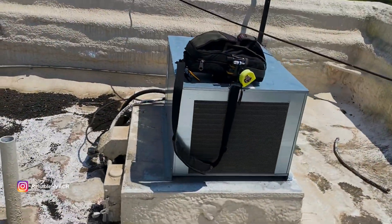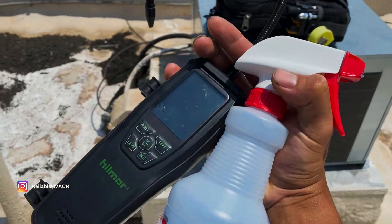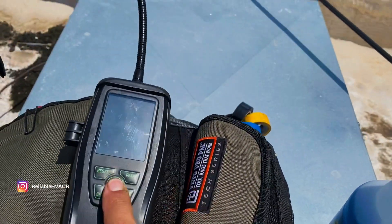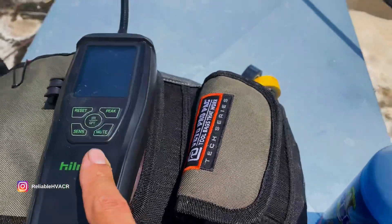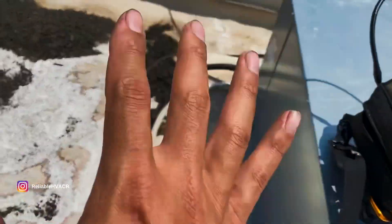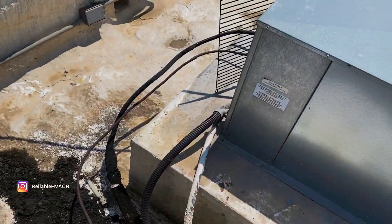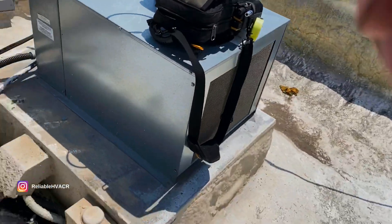I shut it off while it was on so that you have pressure on both sides. I'm going to try my tried-and-true leak detectors. I didn't see anything downstairs, so let's turn this back on and check up here. I've worked on this unit before - I did not install it and never came back to fix anything the other company did, but I have worked on it several times and have had several leaks.